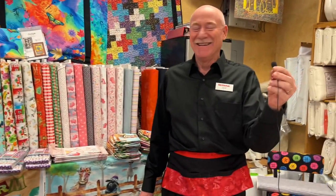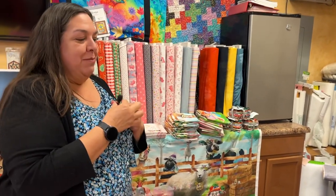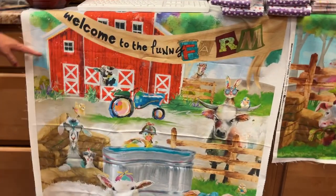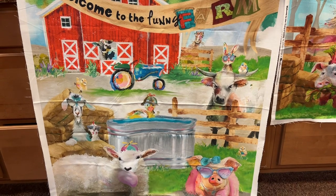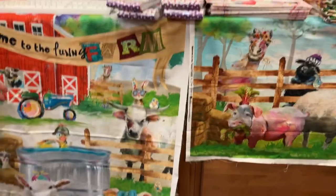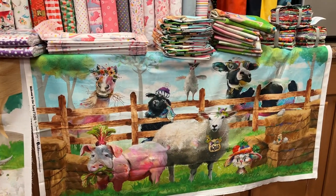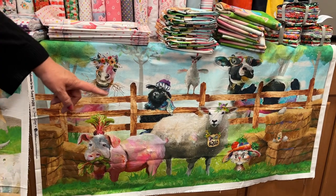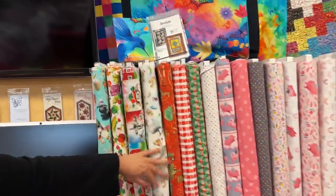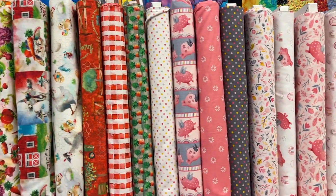We have this panel called Welcome to the Funny Farm, and we have coordinating fabrics. There are two panels in this collection — absolutely adorable. There's a little piggy in glasses, a horse, and a bunny rabbit with all his veggies on his head. The coordinate fabric is called Tossed Farm Animals.